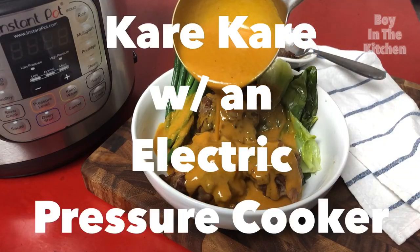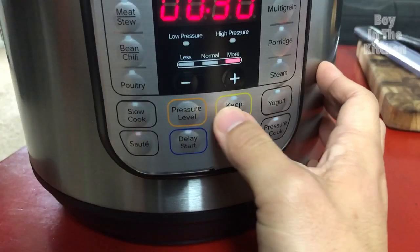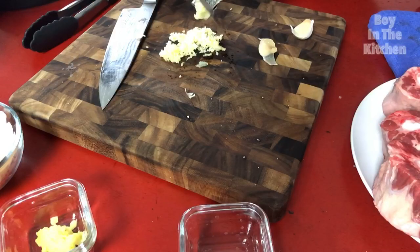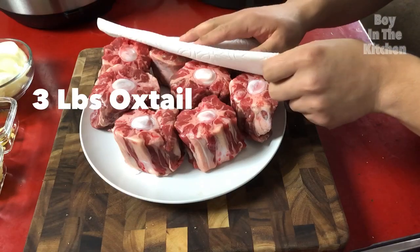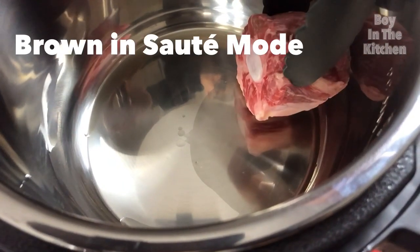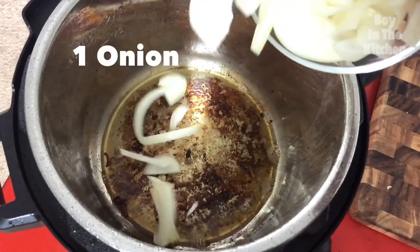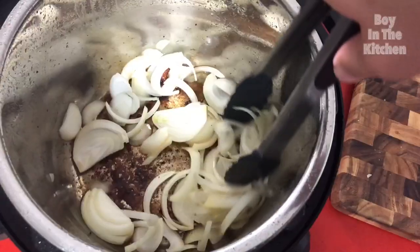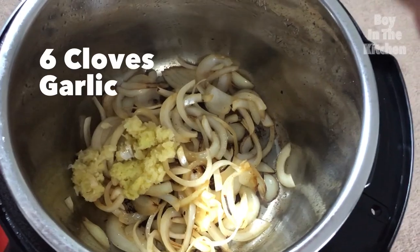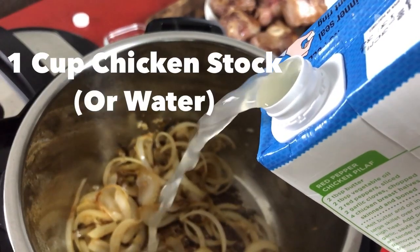Kare kare has meat so tender you can eat it all with a spoon if you wanted to. Everything's bathed with a thick peanut sauce that makes Filipinos proud to say that we have a dish that's cooked with peanut butter. It sounds like one of those kitchen hacks you hashtag, because you use a pantry ingredient usually reserved for sandwiches and desserts. But Filipinos have been cooking this dish for many years, grinding peanuts into a paste and scraping it into a pot of simmering meat.